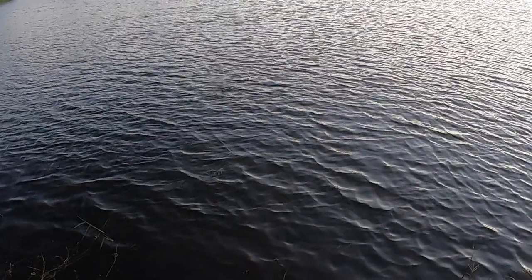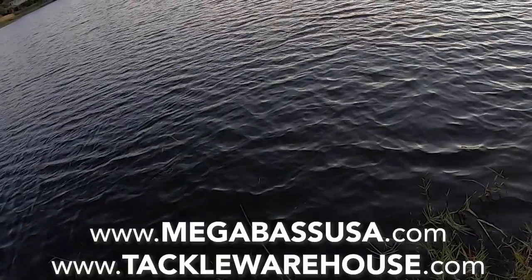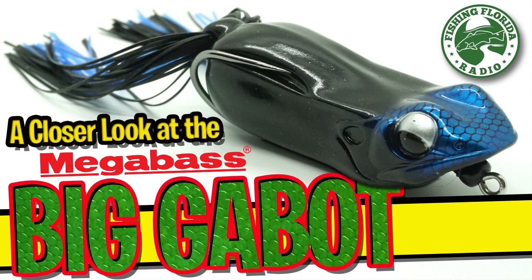On a personal note, I've never used a frog that I've had this much success with. When I look at past logs, and look at my fishing videos, and look at everything else, the Megabass Biggabit has been the top dog for me in frog fishing. I've never had a better hook-up ratio with a frog in my life. For more information, go to megabassusa.com or tacklewarehouse.com. Thank you for watching Fishing Florida Radio's closer look of the Megabass Biggabit.